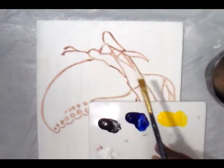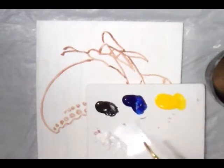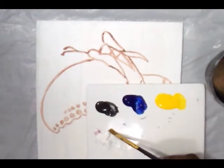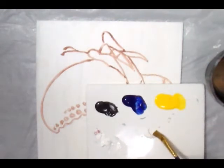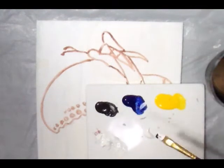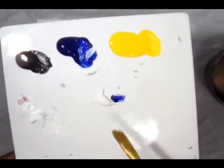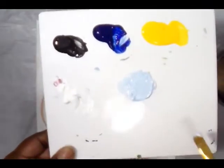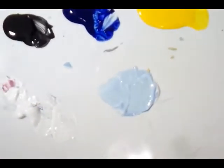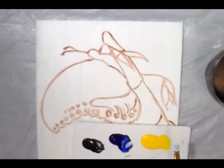We're going to paint the background first and make it a really light blue. So we need a lot of white — a large amount — and just a touch of blue. Not much. A lot of white and a touch of blue. Mix that together and hopefully it's not too dark. See that light blue color? You don't have to mix it all the way. We're mixing, not blending.